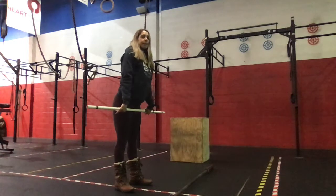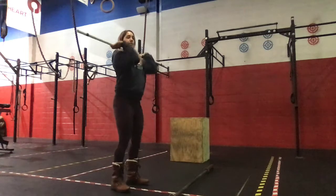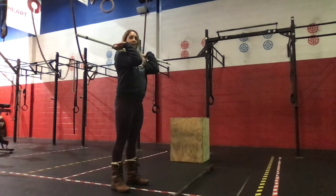Starting from the top of that deadlift, send the hips back — barbell's just above the knees. Nice strong back, initiating with the legs. Get that full hip extension, shrug the shoulders, elbows up nice and high.